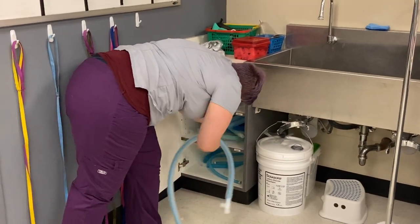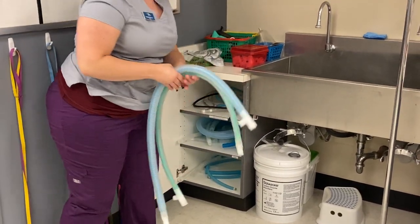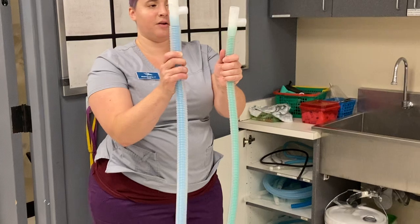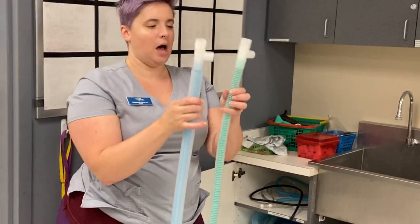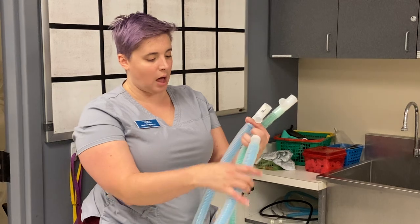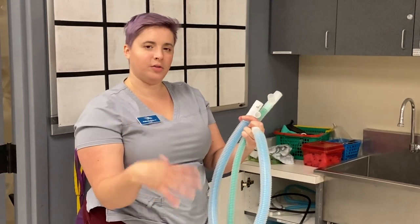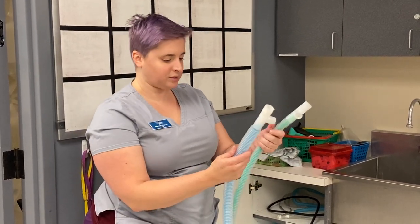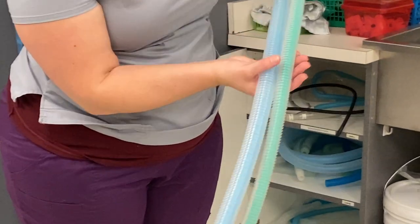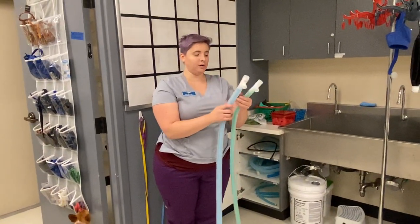As far as rebreathing circuits go, I'm going to show you a couple. What we use here are known as F circuits — I remember that because they actually kind of look like an F. These are nice because they have a tube inside of a tube. They're better than the Y circuit because as the animal exhales, it helps to continue warming the air going in, so they don't get cold air. There are two different diameters — green is for smaller patients on a rebreathing circuit and blue is for larger patients.